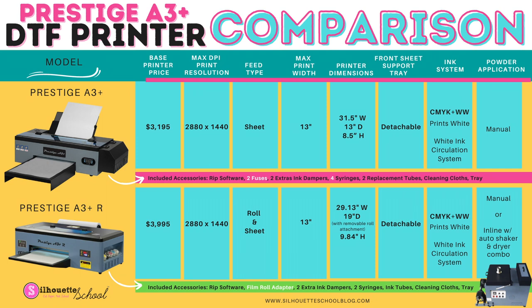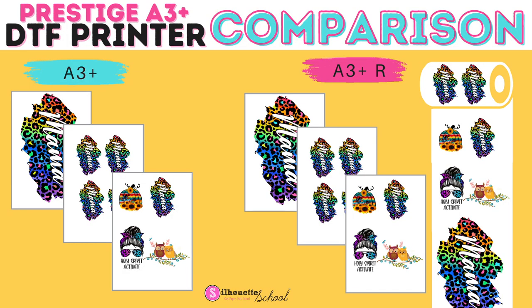The differences are not a whole lot other than the fact that it has the roll, but that's going to open up a lot of other features for you as far as the ability to grow and scale your business — and be able to not only print transfers 13 by 19, but also 13 inches wide by basically infinitely long.